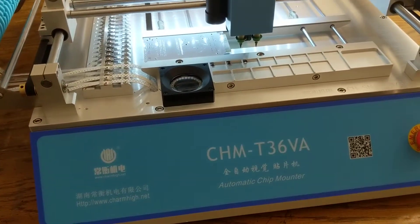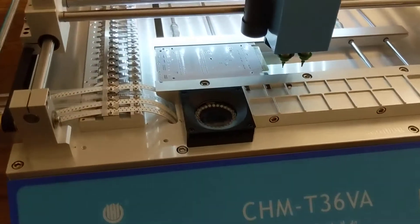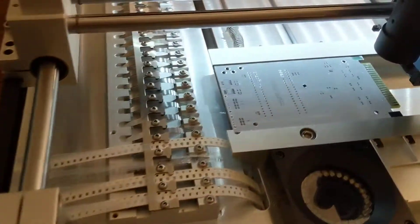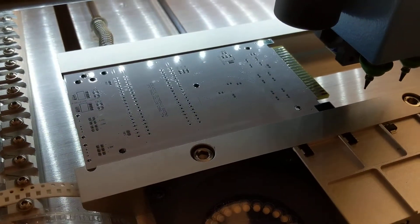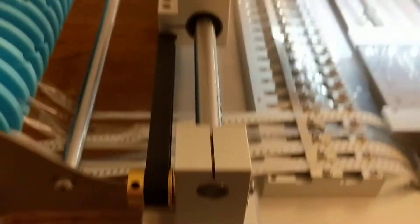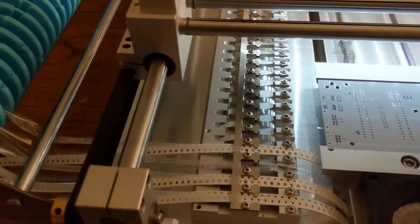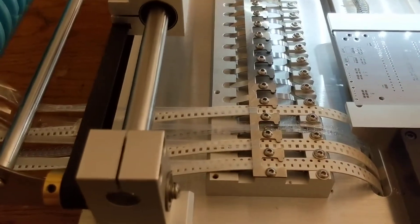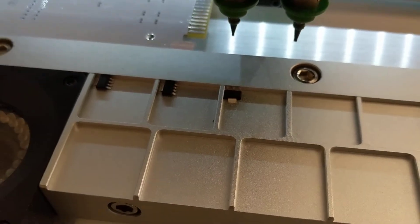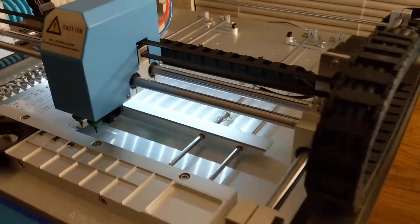This is a pick-and-place machine I just got — a Charm High CHM T36 BA — and I'm hoping to use this to make my production a little bit easier on some of these boards. This is a mini MPI board, the bottom side, with some solder paste on it. I've got the components set here — there's not too many of them, that's why I picked this board for first tests. A few regulators in the IC tray portion and then some tape.